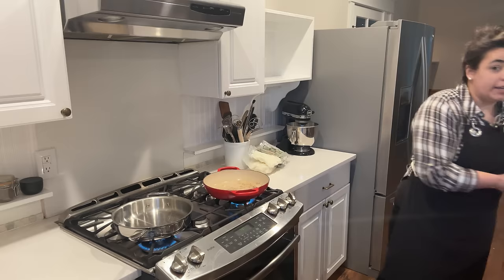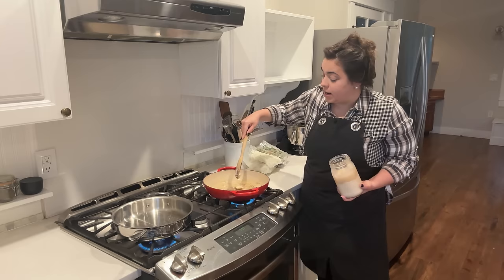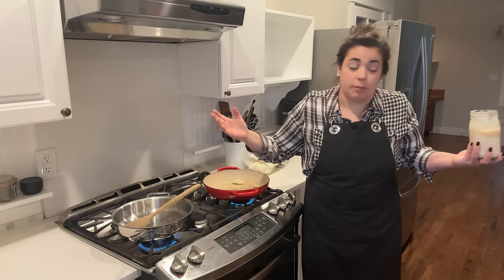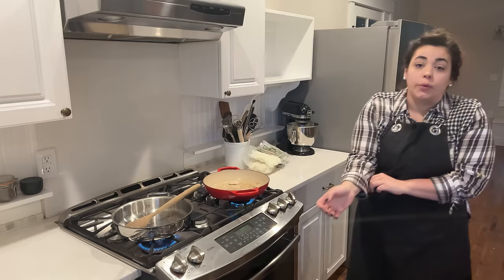I am basing this entire menu off of personal requests from her — things that she knows her two kids, her husband, and her will enjoy. So in these two pans we're going to start with chili and taco soup. She requested both of these so that she can just dump them right into her crock pot or stove and warm them up.